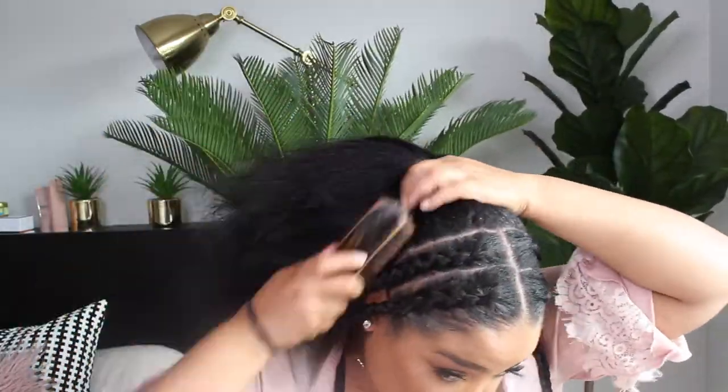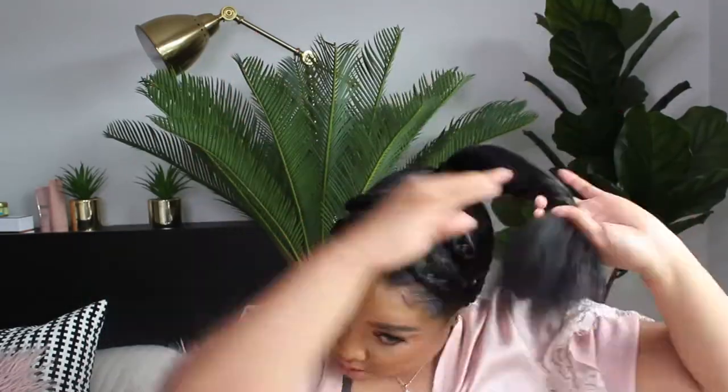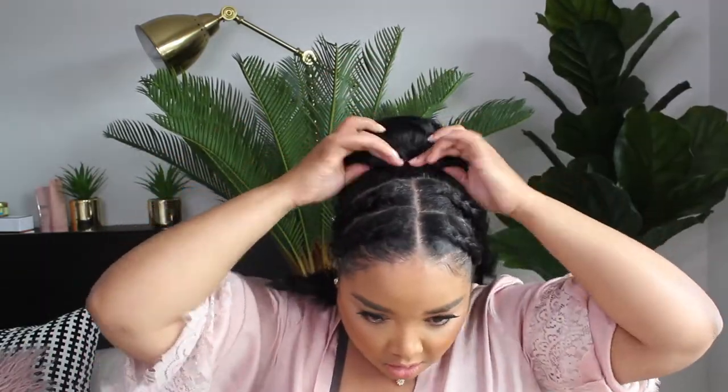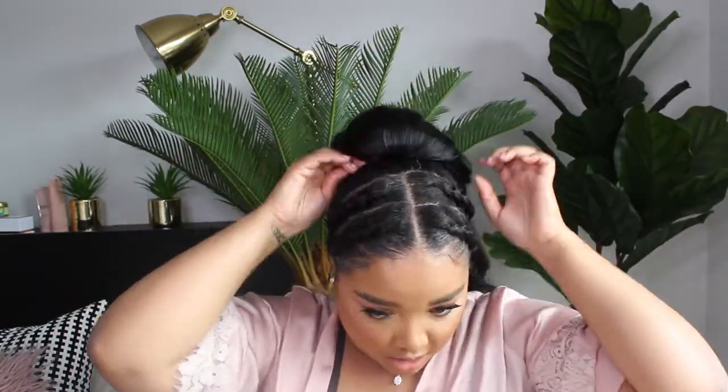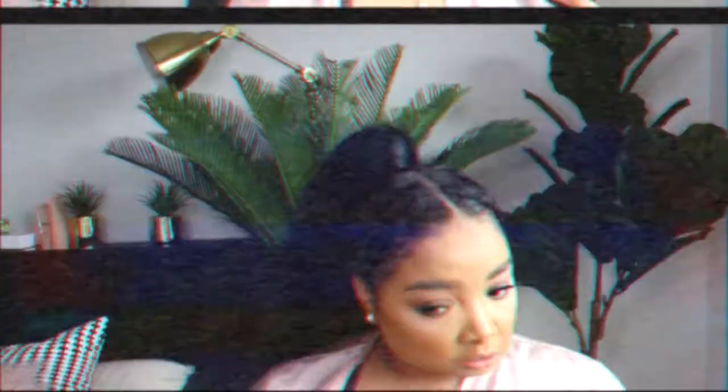The next hairstyle is also very similar to the last one. We're just going to situate the pony higher and tie it as a regular ponytail, make a little bun, and then add the ponytail hair piece and apply it as written on the package. Wrap a piece of that hair around the ponytail, and that is this look. It's very similar to the previous one but it looks so, so different, and I absolutely love this one as well!